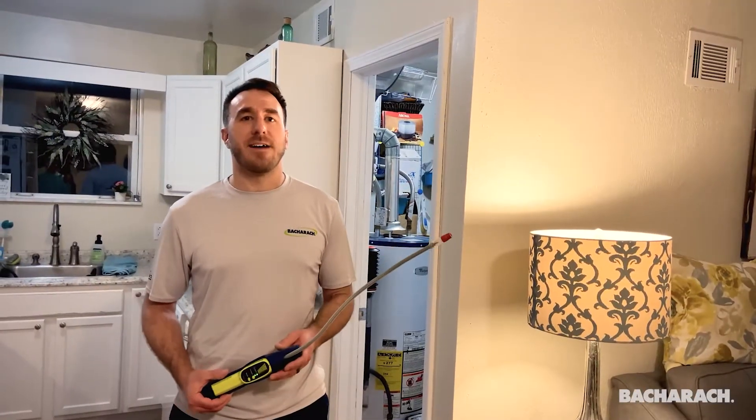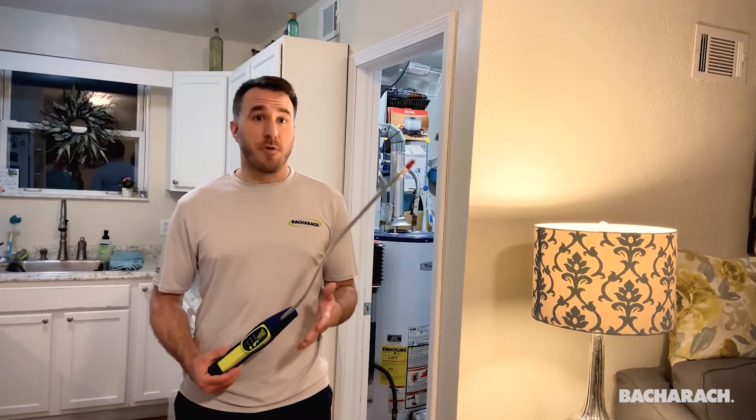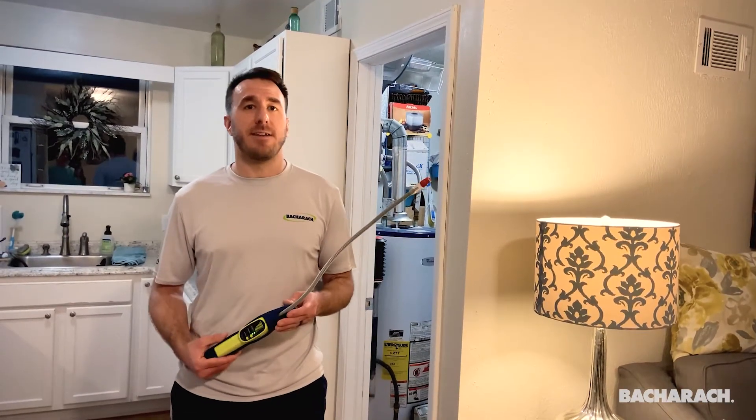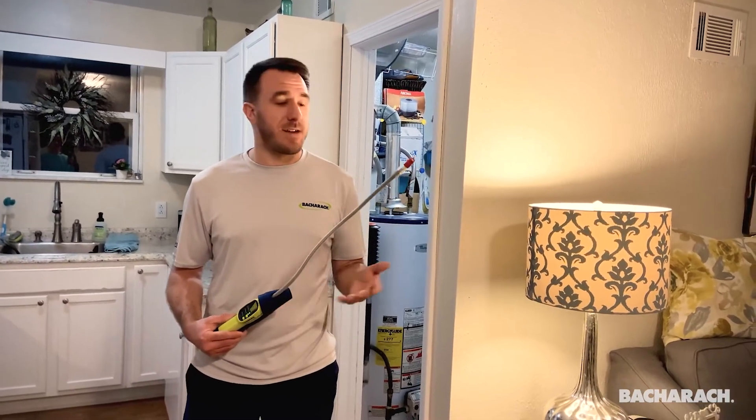I am Donna with Bacharach taking a look at the Informant 2 portable leak detector. I brought this unit home to get some hands-on training and to take a few pictures. What I didn't expect to find was a gas leak in my house — and that's exactly what I did.